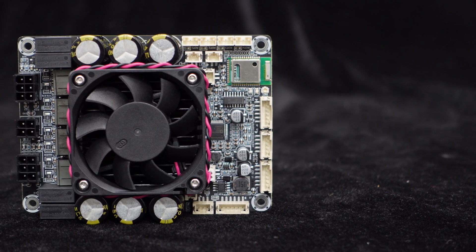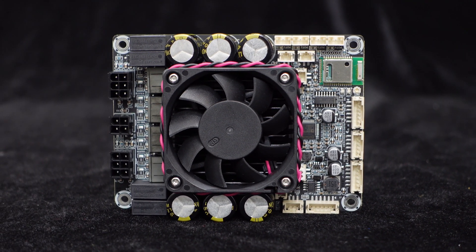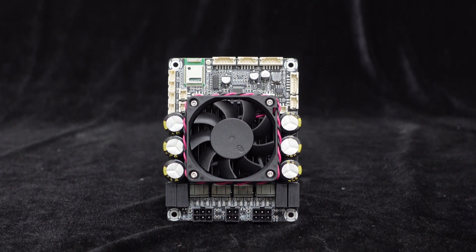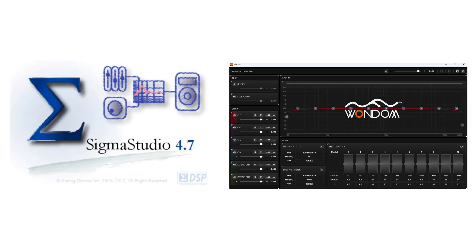JAB5 shares similar features with JAB4 but offers higher output power. It is a 4-channel 100W high-power amplifier board, capable of delivering 100W per channel with a 6-ohm load under a DC 36V power supply. JAB5 similarly integrates the Qualcomm QCC3034 Bluetooth 5.0 chip for wireless audio transmission, along with the ADAU-1701 DSP module for external potentiometer connection, Sigma Studio programming, and PC UI control.